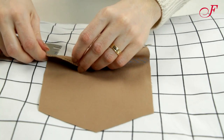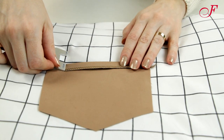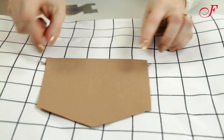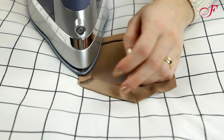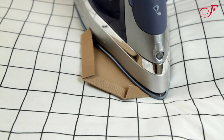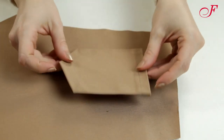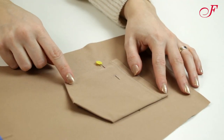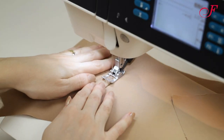First, I'm going to sew the back pants pockets. After having serged the top edge, I press the allowance to the wrong side and I stitch the hem. Then I press the remaining allowances to the wrong side. I pin the pockets to the back of the pants, matching the markings, and I topstitch with two lines — one close to the edge and one 7mm from the edge.